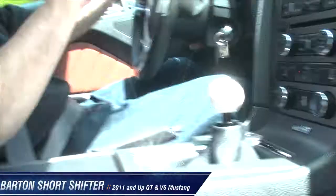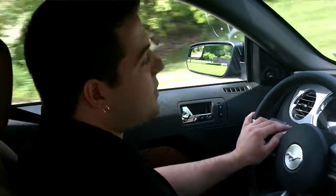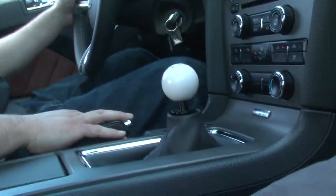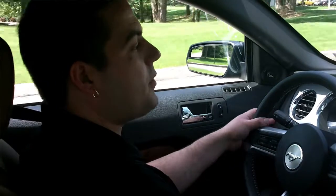We're taking our 2011 manual 5.0 back out, now with our Barton Industries short throw shifter installed. Something you'll notice with this shifter right out of the gate is how much shorter it is from the console. I happen to really like that look — it gets a sporty look back in the interior. I'm also a big fan of the way it feels, just ripping through the gears pulling out of the parking lot.